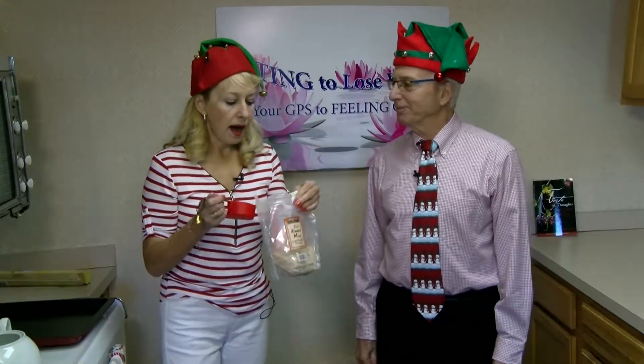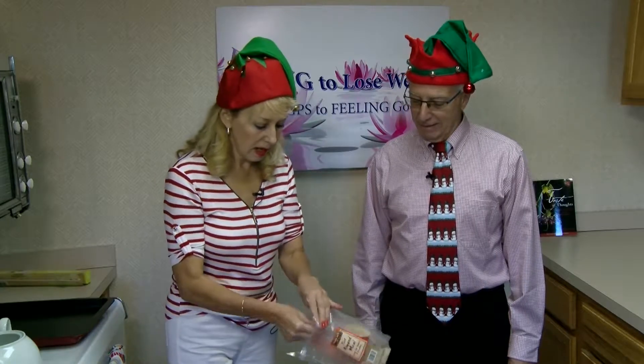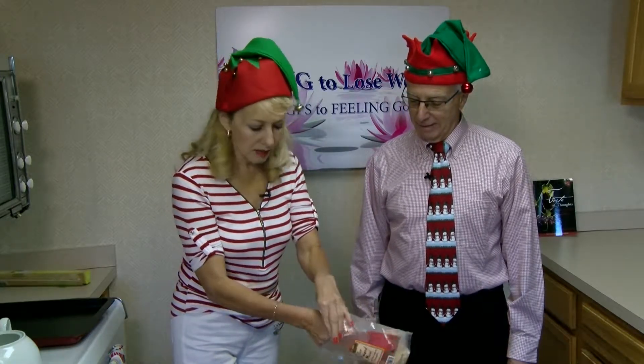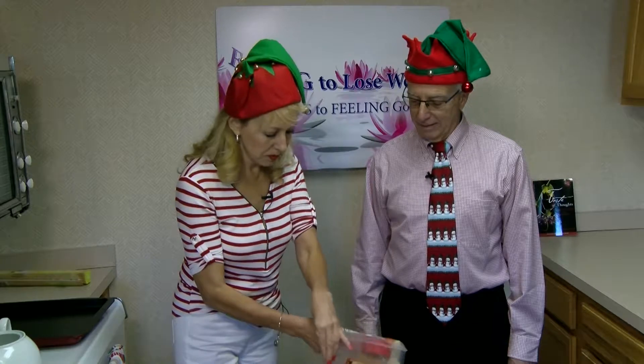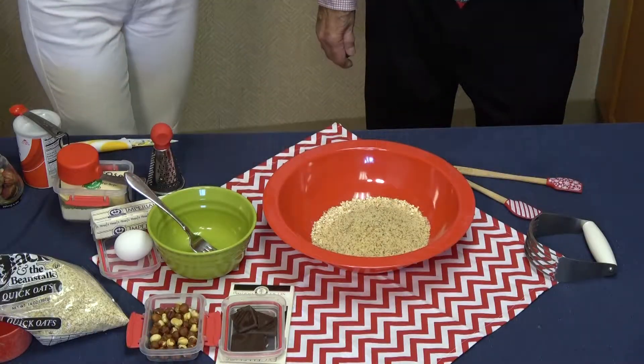Then we'll add almond meal — half a cup, so half the amount of oats. The almond meal, half a cup; the oats, a full cup. The glycemic index of nuts is only 15, which is very low. And they're so nutritional — all nuts are great for health.